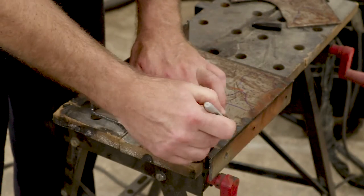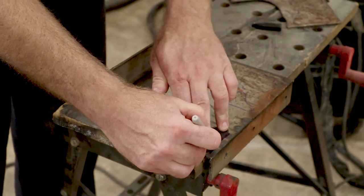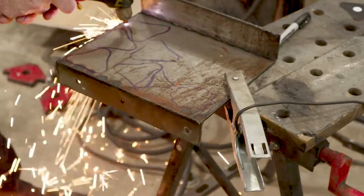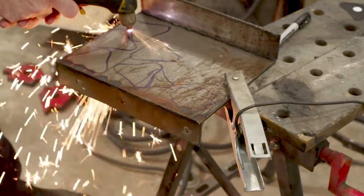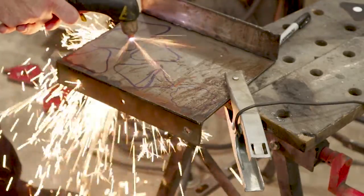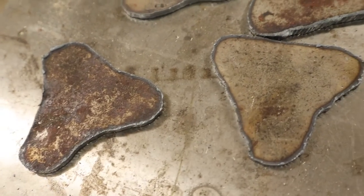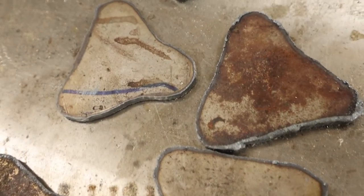I drew out a pattern for the knobs, and I traced it onto a piece of scrap metal I had laying around. Then I cut those pieces out with the plasma cutter. It's hard to keep steady when you're freehanding it, but I'll clean them up on the grinder. Here they are all cut, and there's a total of eight of them.